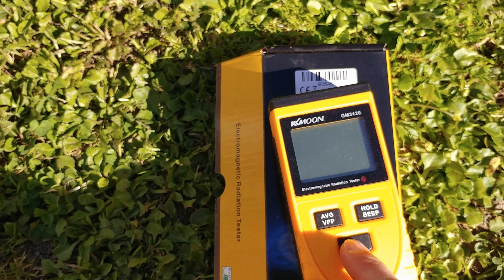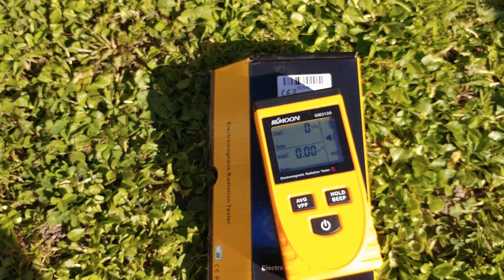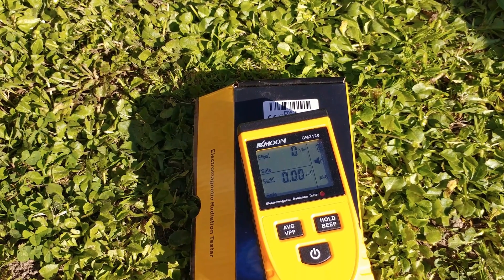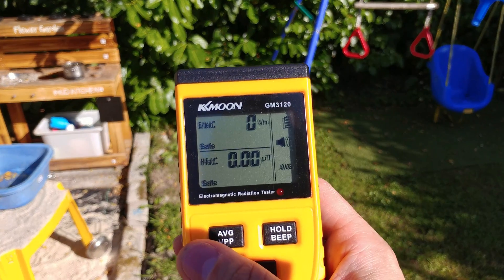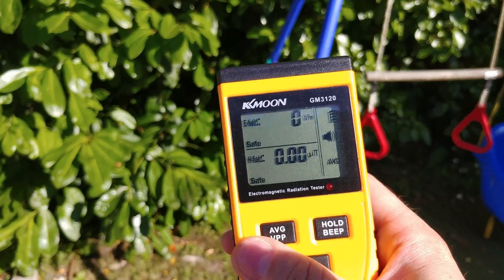It is high time we got some readings. I initiated the device as instructed in the manual, far away from any metal objects and sources of radiation. As you can clearly see, the device display shows zero. This is good — it means that without magnetic or electromagnetic radiation, we get no readings. It means the device is calibrated and ready for action.